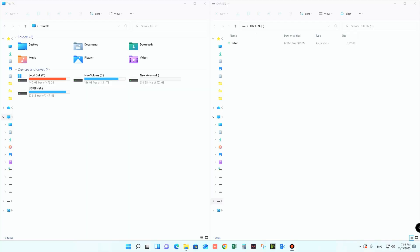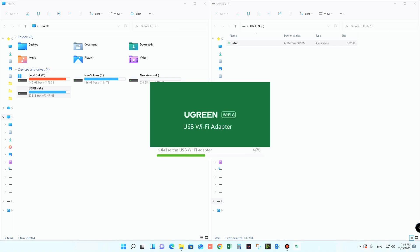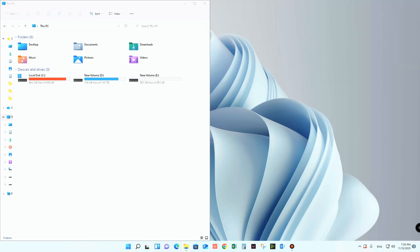We have connected this USB with the PC. On the left side there's the Ugreen USB port, and on the right side there's the setup. Let's click on setup. It's now running the Ugreen Wi-Fi 6 USB Wi-Fi adapter installation process, and it appears to be installed already.